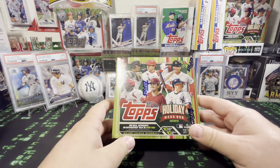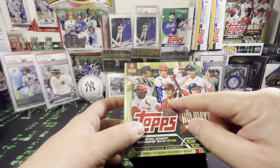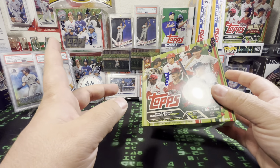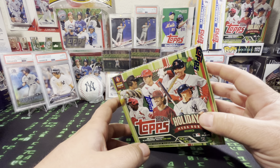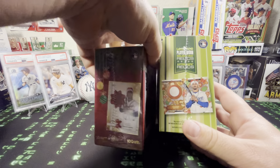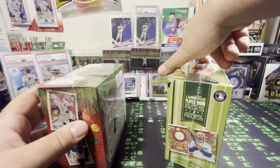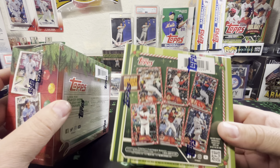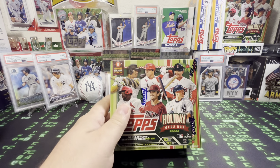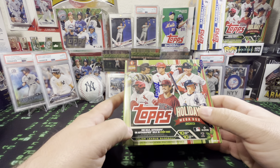I was finally able to get my hands on it. Here's 23 — it's got like a wrapping paper design with the green. Volpe, Corbin Carroll, Walker, Yoshida, Otani, Soto, Mike Trout, Julio, Bobby, Mookie, Wander, and Spencer on the other one. It's got the relic on both sides this time. These are $29.96, basically $30 at Walmart. It's got the 2023 class.